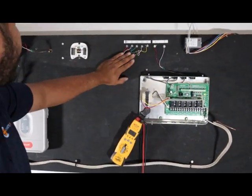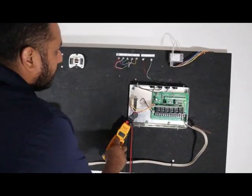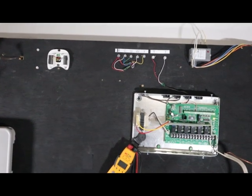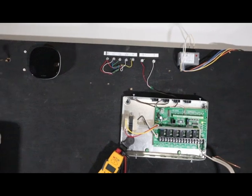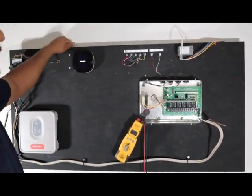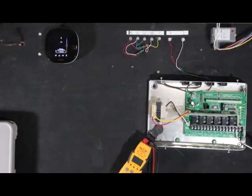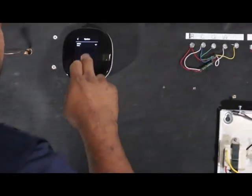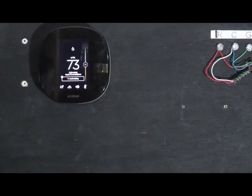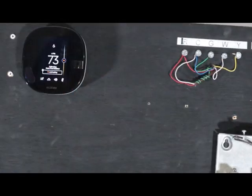Your air handler is right here. Let's say you have a call for heating. We're going to go to system — it's in heating mode, on. So we're going to raise the temperature to 76. That's going to close — the thermostat is going to close internally from R to W, so let me just show you an example.